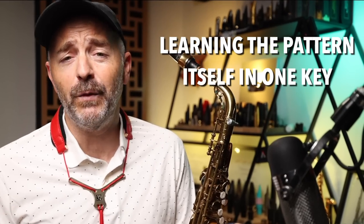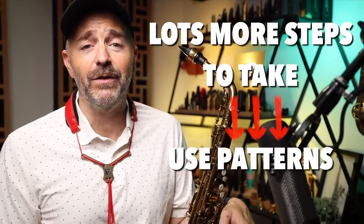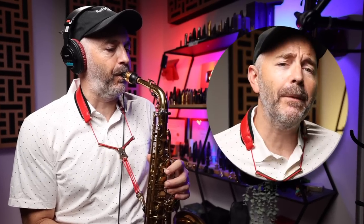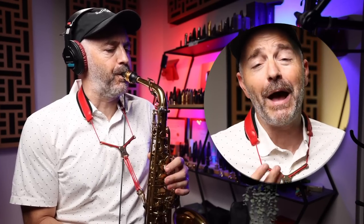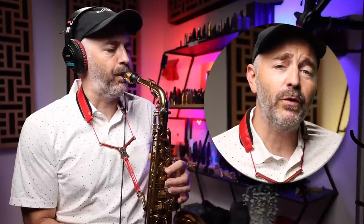Learning the pattern itself in one key is just the beginning, and there are a lot of other steps you're going to want to take to get to the point where you can use a pattern like this effectively when soloing. That's the purpose of the course, Pentatonic Studies on Groove and Soul Standards Volume 1. One of the best ways to integrate a pattern like this into your playing is to use it over a set of standard chord changes — this is how high-level improvisers practice. The first etude in the course uses this pattern over the tune The Chicken by Pee Wee Ellis. That chord progression is all dominant seven chords, so this pattern works perfectly.